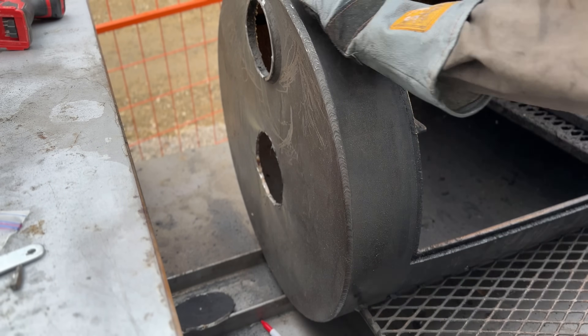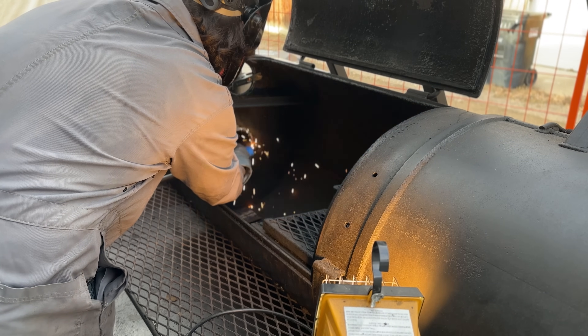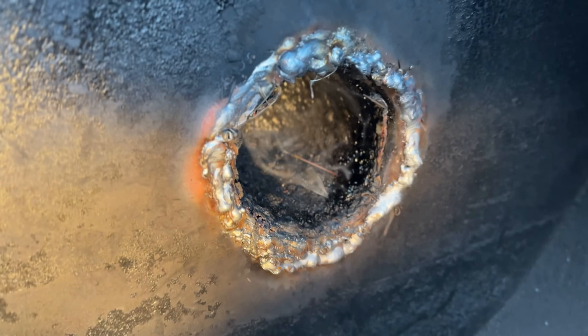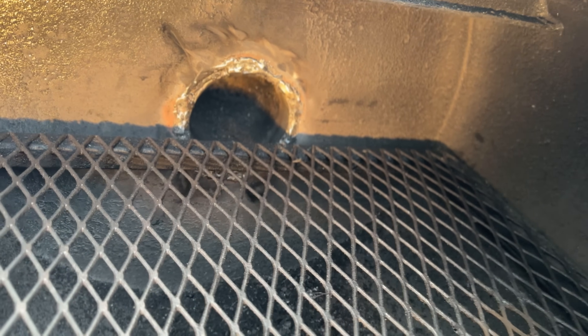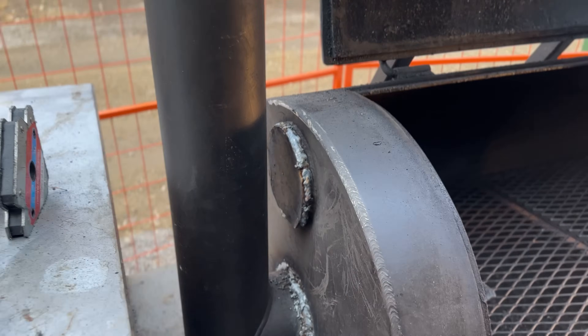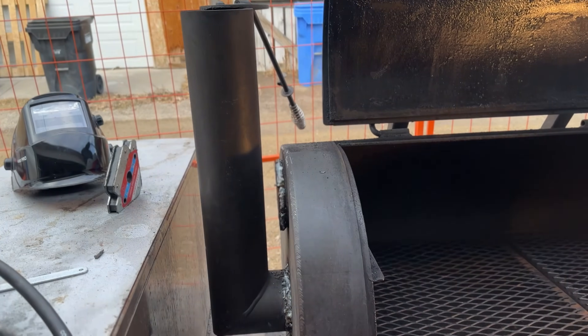Unfortunately, the opening I made was a little bit bigger than the stack by about a quarter inch to a half inch. So I did a welding no-no and just filled the giant gap with a ton of welding wire - I kept welding until it filled that gap. It's not pretty, but in my defense I'm brand new to MIG welding. And you know what? In the end I can just grind it all down anyway to make it look half decent. It's like that old welding saying: a grinder and paint make me the welder I ain't. Now the grates go back in and we have our grate level stack. As for the old stack opening, I just threw the metal cutout piece over top of it and welded it on. Easy peasy.